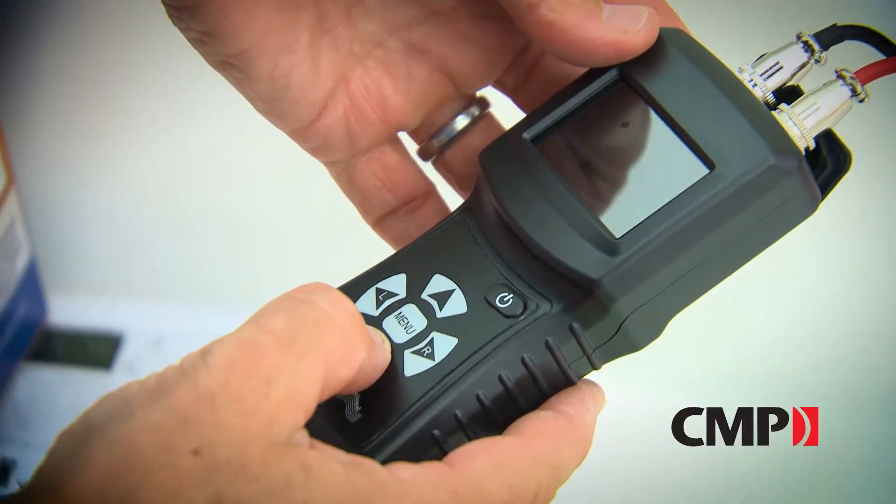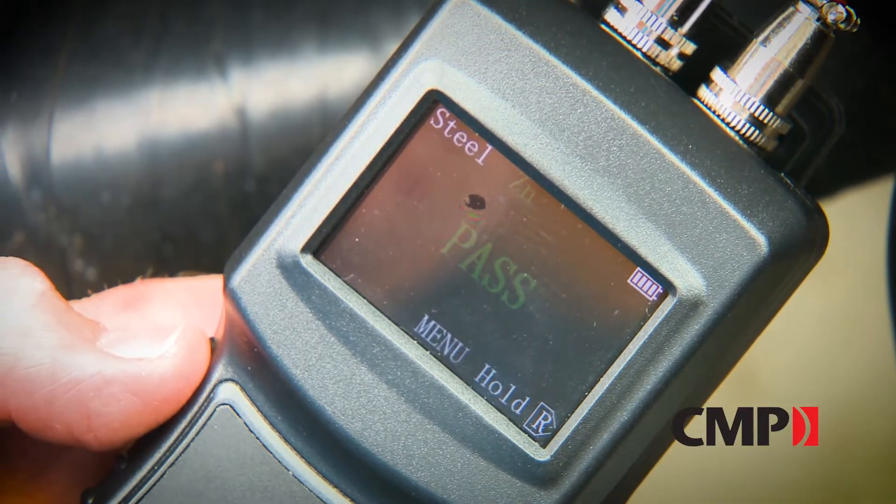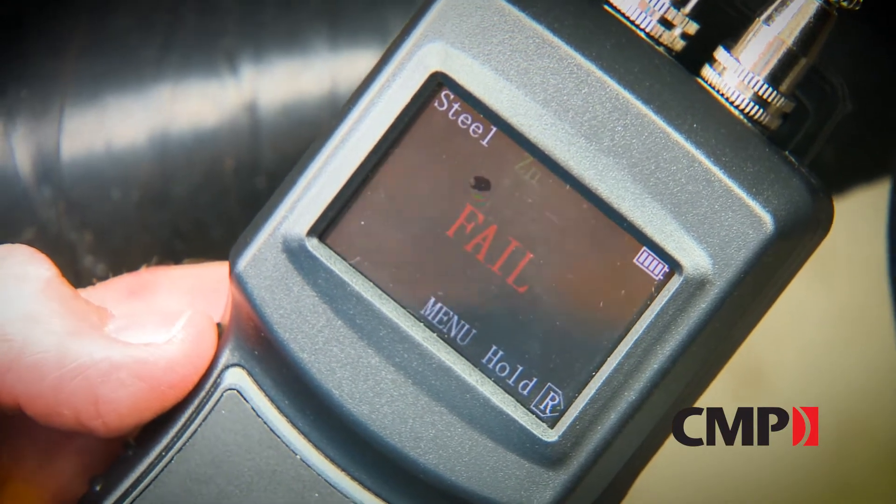Readings are color-coded, making it very easy to use: green for a pass, red for a fail, and yellow for overprotection.